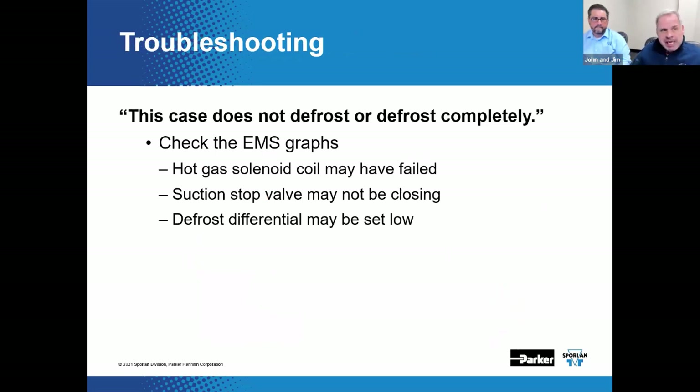More on troubleshooting: the case does not defrost or does not defrost completely. With gas defrost specifically, the hot gas solenoid coil could have failed. The suction stop valve not closing would basically allow the defrost gas to be drawn right into the suction header instead. Another possibility is that the defrost differential may be set too low — you simply don't have adequate flow through the evaporators from the defrost header.